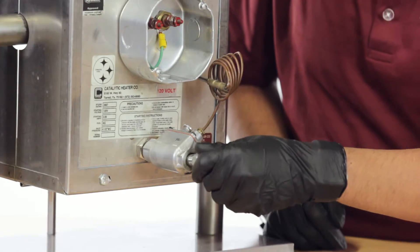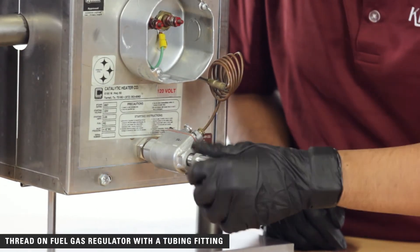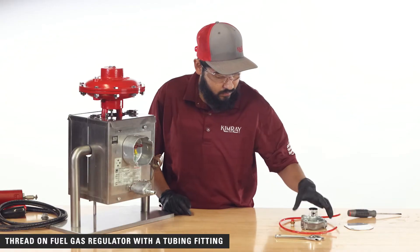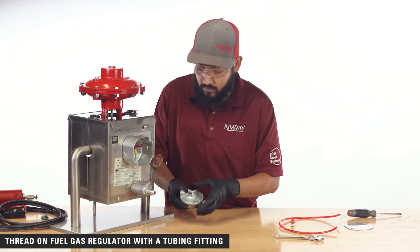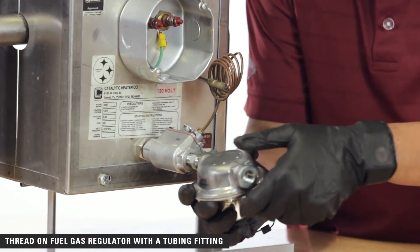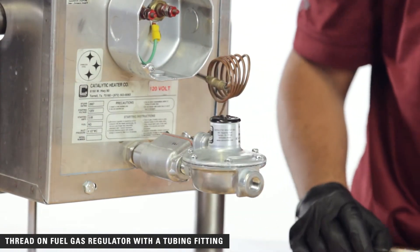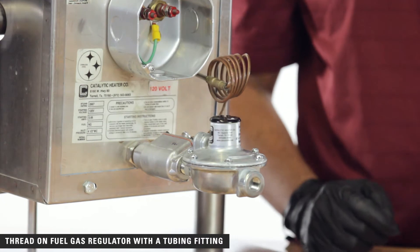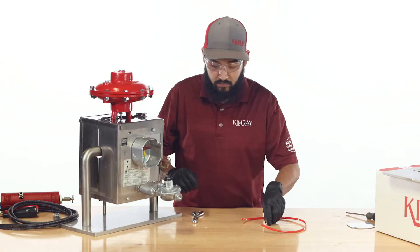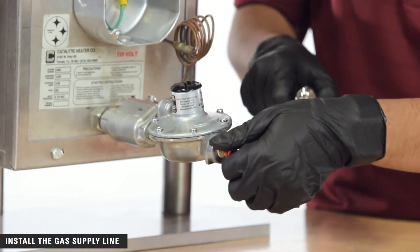Now you are ready to make the fuel connections. If you are using a shut-off valve, thread the low-pressure fuel gas regulator into the inlet side of the shut-off valve with a tube fitting. If you are not using a shut-off valve, thread the tubing fitting directly into the back of the enclosure.